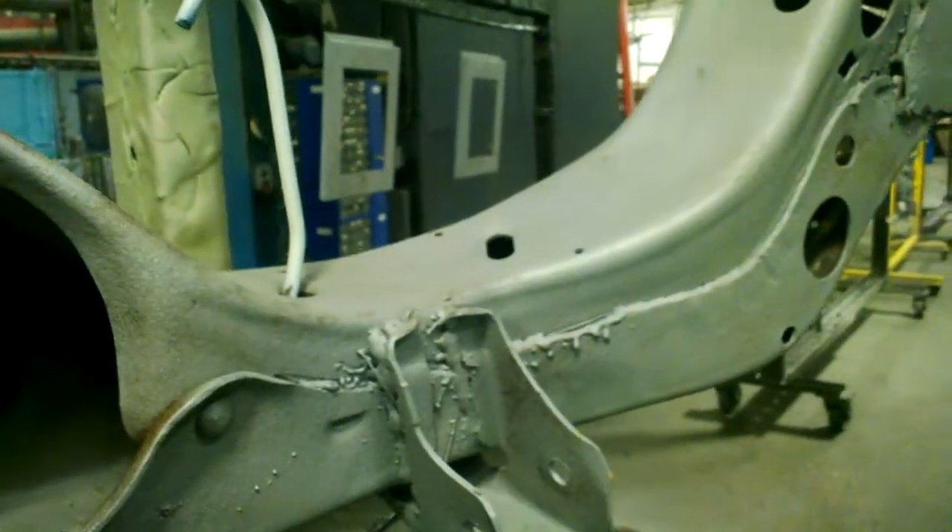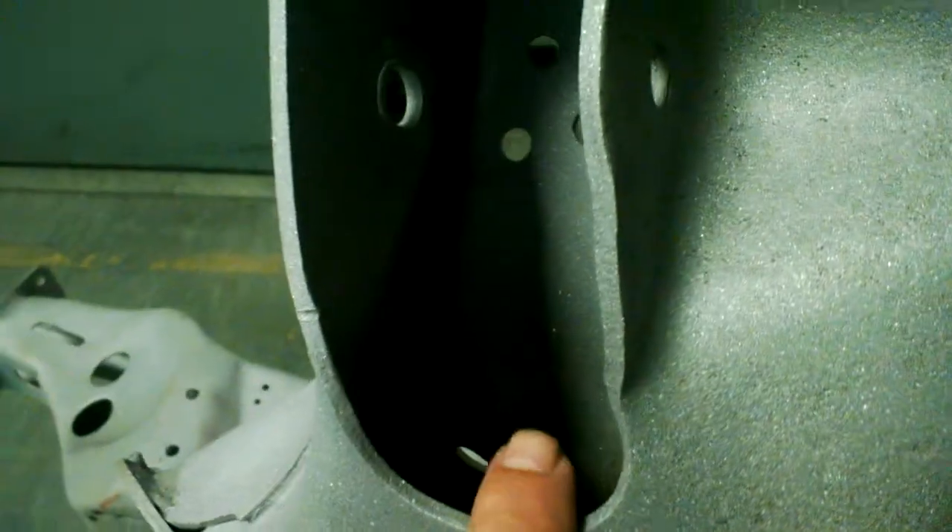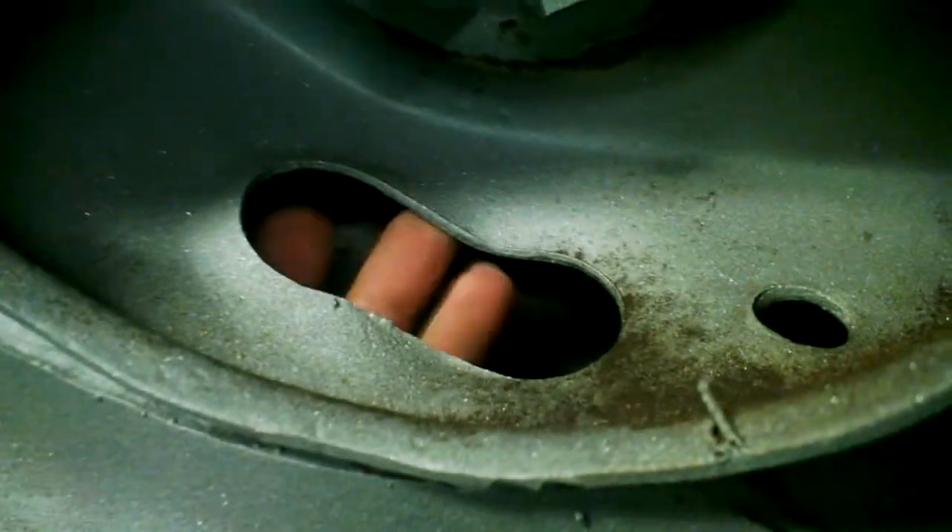After he gets done powder coating the truck frame, I'll show you this car frame — you'll see powder going in here and coming out here, in here and out here. This part is open, but in here it's all enclosed. When we get done with this frame it will be totally powder coated inside and out — right down in here, totally inside, totally sealed. This frame will be completely engulfed in powder.